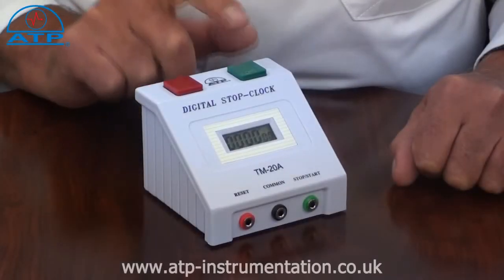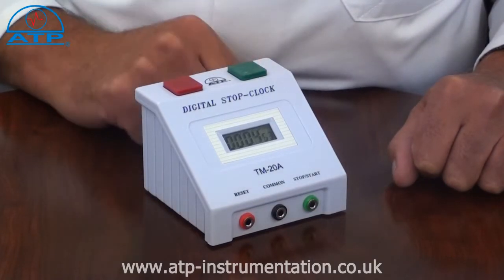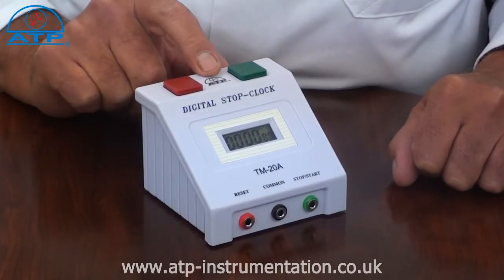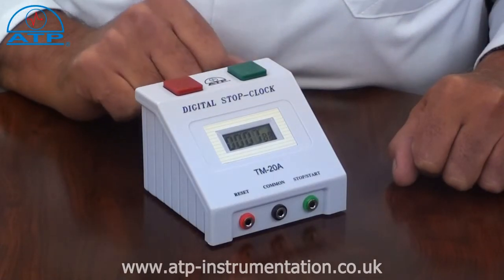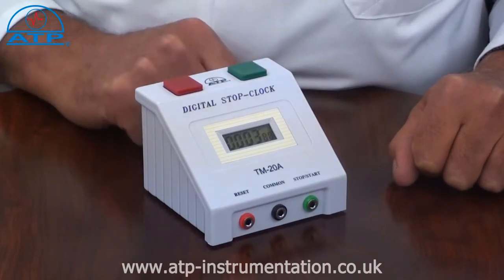To start the stop clock press the green button. The stop clock will count up until stopped. It can then be reset to zero or stopped and started again to add further time.